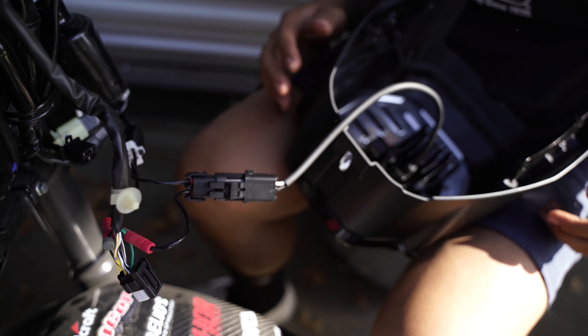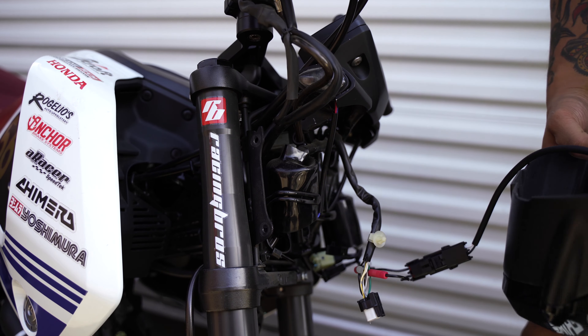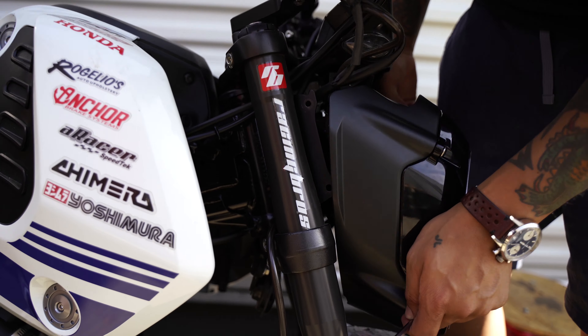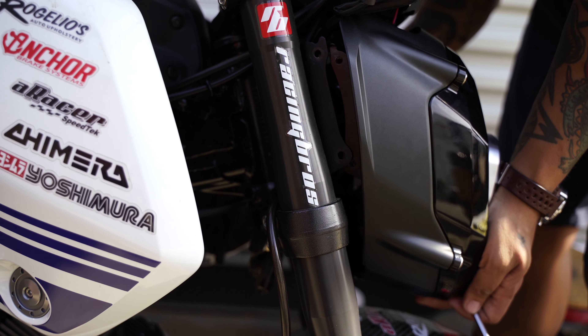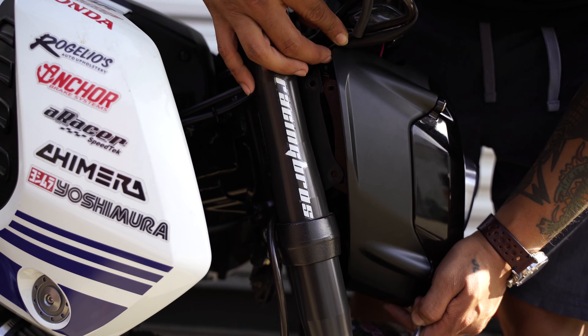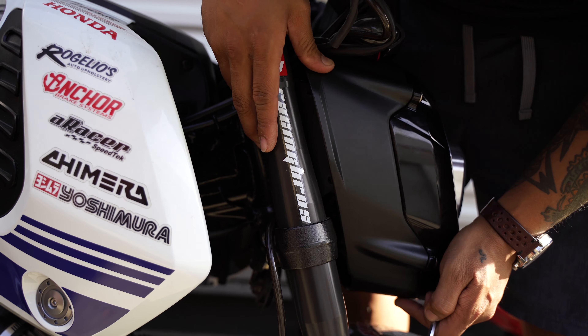Finally, connect the green piece directly to the light and make sure it clicks in. When reinstalling the headlight unit, make sure the brackets on the bezel slot behind the chassis brackets, and make sure to line up the top tabs which will help hold everything into place.